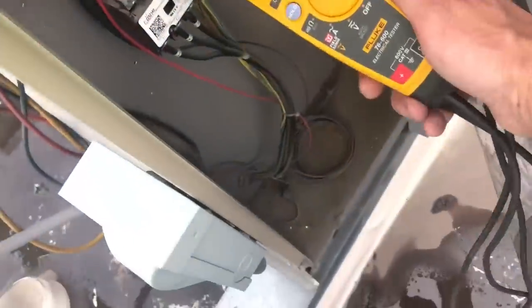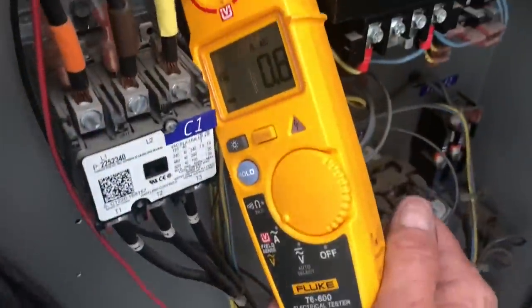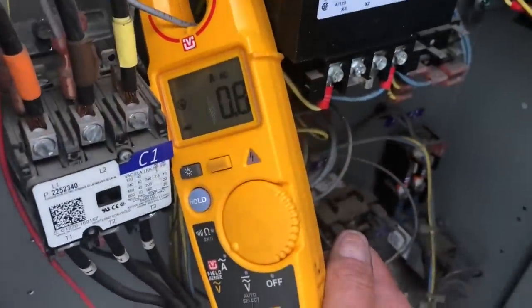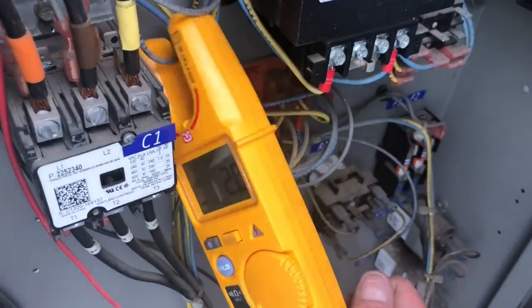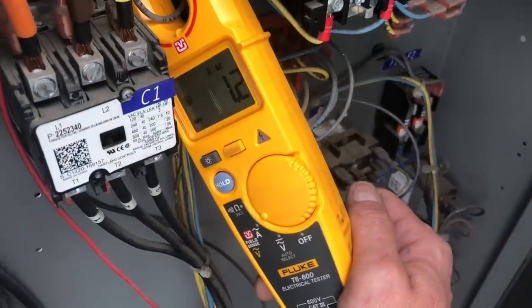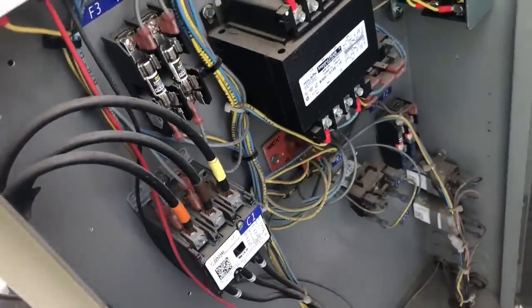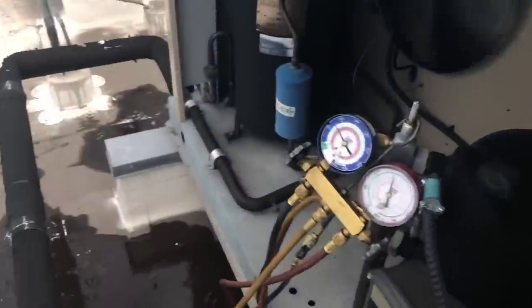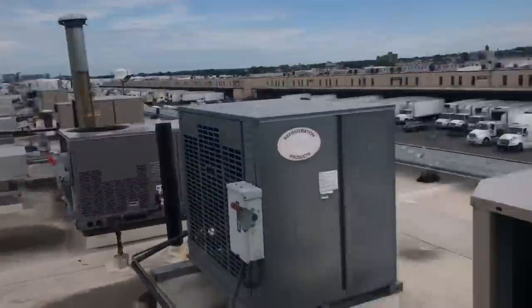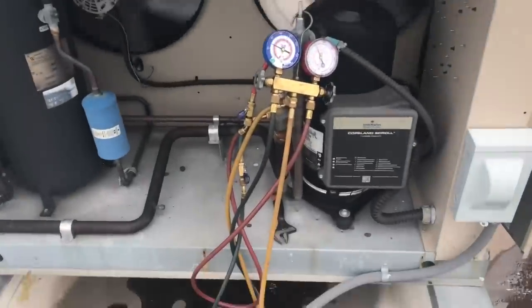Indeed, guys, these two fuses were bad. I happen to have a couple 1.5 amp fuses in my truck, I popped them in. As you can see, we're drawing 1.1 amps there, 1.2 there — so we're drawing under amps. I'm thinking they had a power issue here. I'm going to run it now.